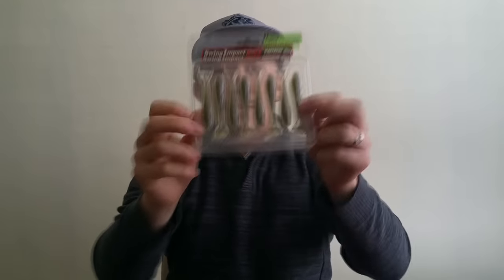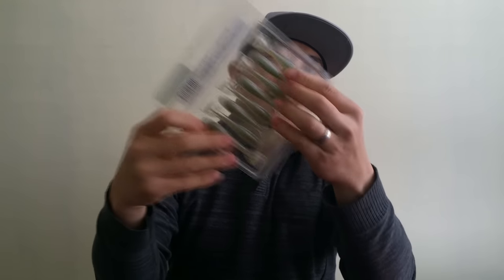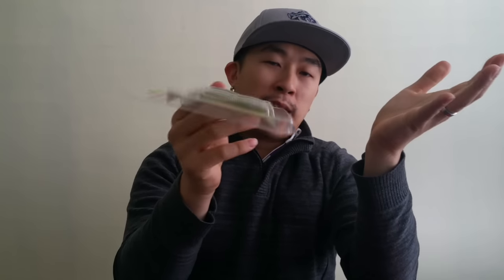Yeah, they gave us each an Alabama rig that comes with some hooks, which are pretty high quality — really nice. It has a little lead weight on top, it's 1/16 oz for these right here, and it has a little screw-on so you screw on the baits. They also gave us a pack of swim baits — these are Keitech Swing Impact, 2.8 inches. I selected a very nice color called electric watermelon shad, with a little green on the top, lighter on the bottom, and little blue flakes on the bottom.